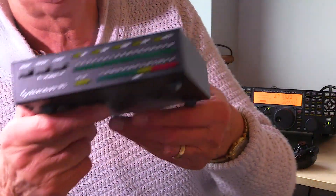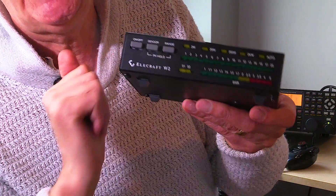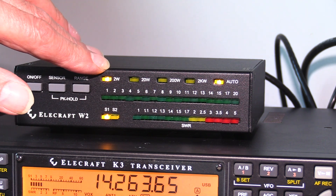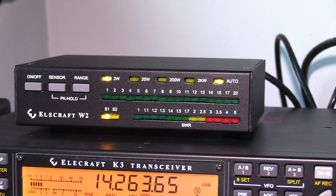So now I'm going to plug the W2 into my K3 transceiver and give you a demonstration. This is the 2 watt test — set the maximum power to 2 watts, and if you look on the far right you'll see the PEP when I stop talking. This is Golf 3 Oscar Juliet Victor testing. Hello, test 1-2-3-4-5, Golf 3 Oscar Juliet Victor testing.